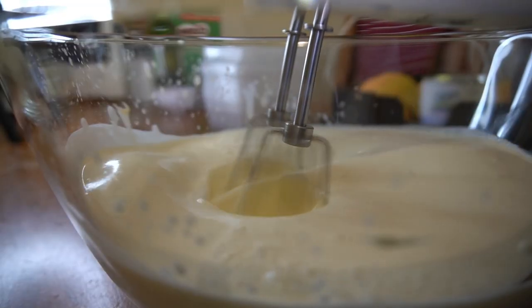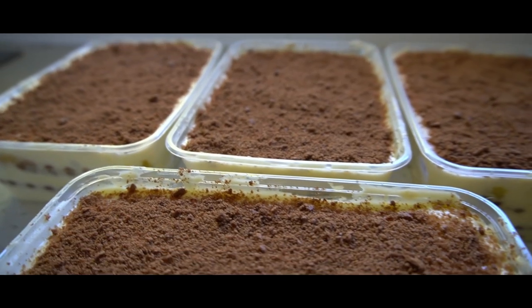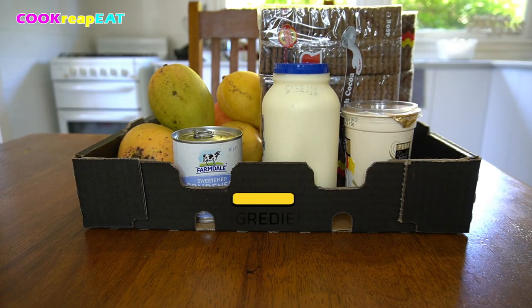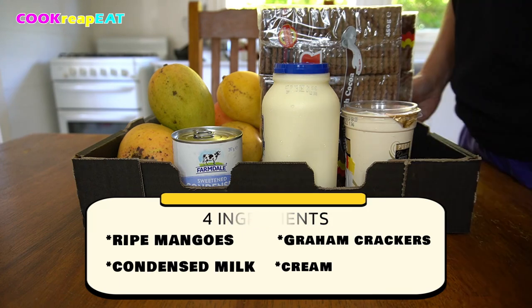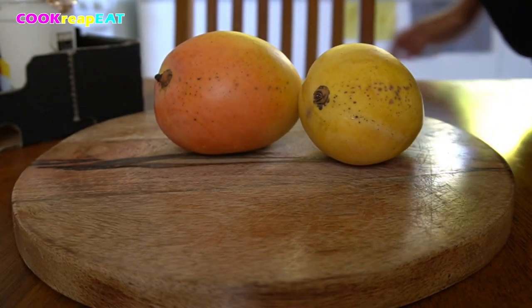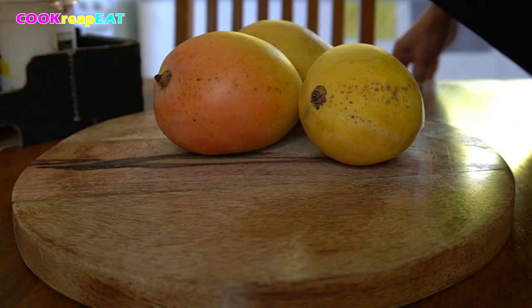Hi repeaters! This no-bake recipe is intended to make use of graham crackers that you feel can't be used for s'mores. It's delicious and very simple to make with layers of cream, condensed milk, and it's perfect for fresh ripe mangoes and of course the graham cracker. It's made only with four ingredients. But the process will take an overnight in the fridge because it's better to eat when it's already chilled. This is very similar to Italian tiramisu, but it is more kids-friendly because it's coffee-free and fruit flavored.